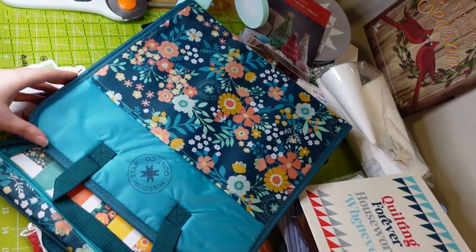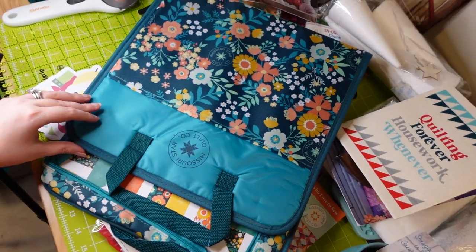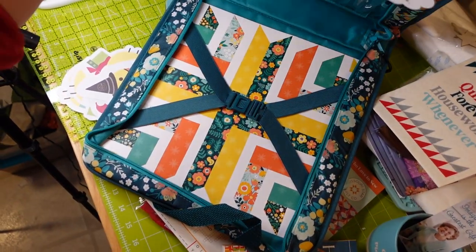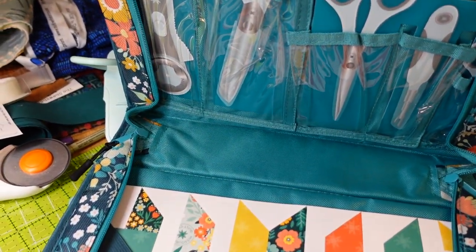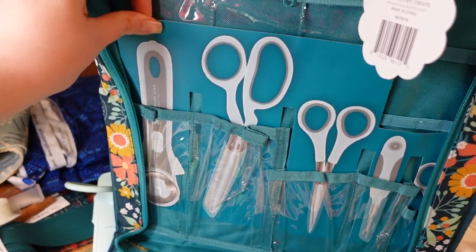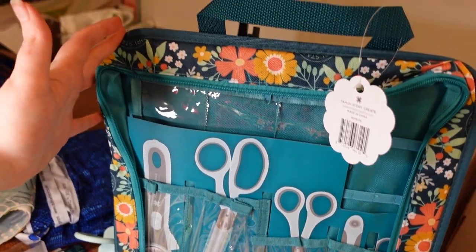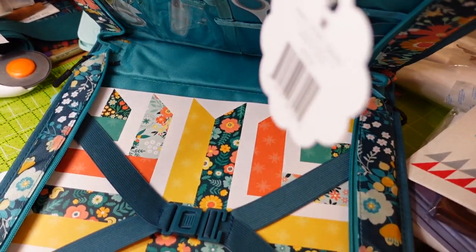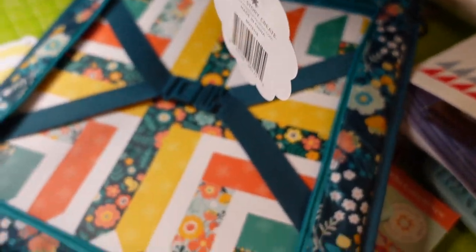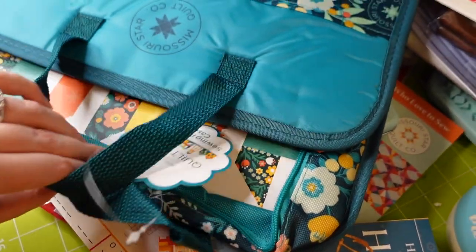And lastly, the grand finale — day twenty-five is the sewing project case. You can put all your tools in it to take to class or a retreat. It's got a tough fabric on the outside, kind of a canvas with a flat plastic canvas feel, but in nice bright colors. That is the grand finale.